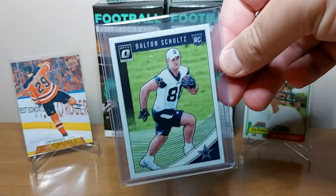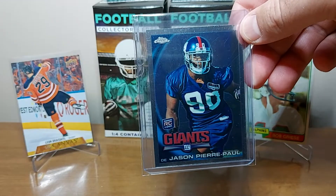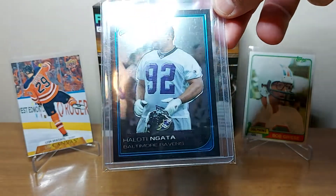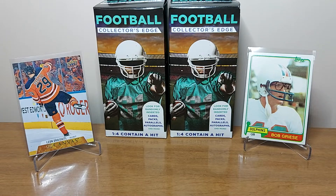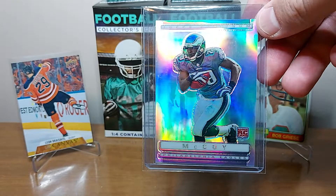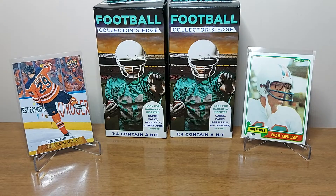Picked up a rookie of Dalton Schultz — he's a local guy, played high school football here, and he's actually a really good tight end for the Cowboys. Also grabbed JPP's Chrome rookie. Another local guy, awesome player in his own right — Haloti Ngata, his Bowman Chrome rookie card. Here's a Topps rookie card of Cam Newton I picked up. Also found this Topps Platinum Rookie Refractor of LeSean McCoy — it's not in perfect shape though; the back's got a little edge wear on the bottom, but nice for my Eagles PC anyway.